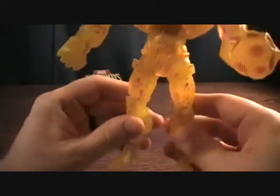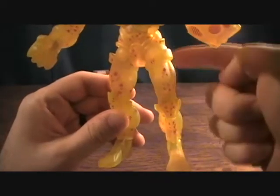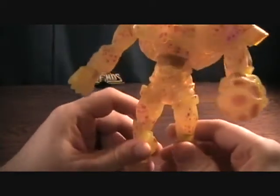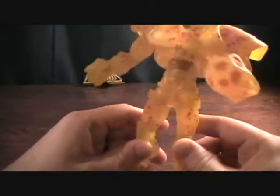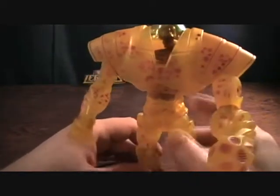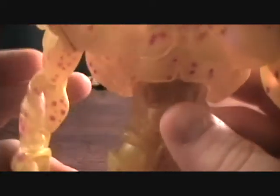First off, the translucency — you can probably see the light shining through, you can see my shadow in my hand. The translucency of it is really nice. I like that. I've got a thing for translucent figures anyway. It's got this really cool — I don't know what they did with the red dots but they look really awesome. Like how they did it just looks really cool.